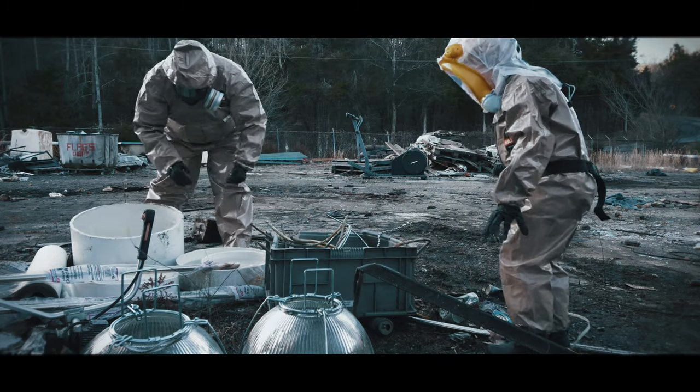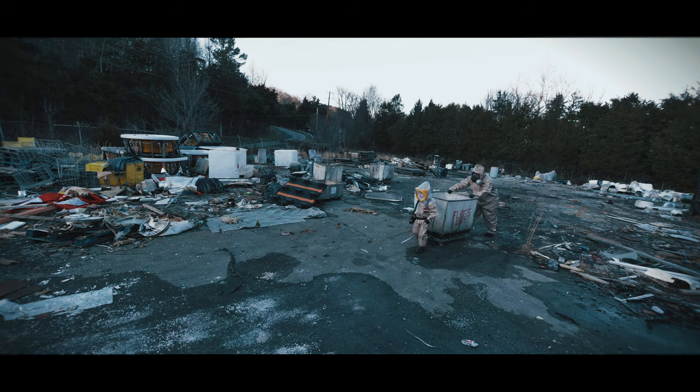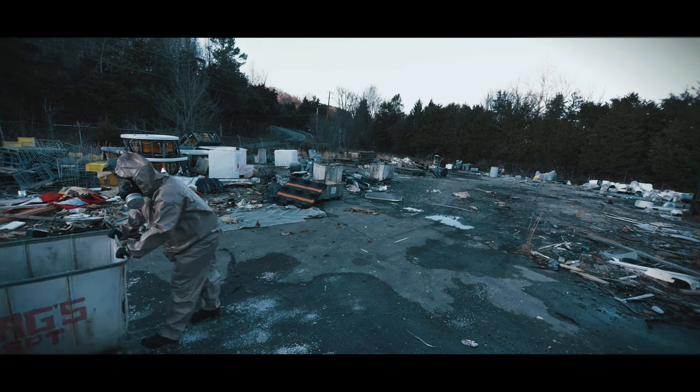The CM3M comes as a complete system including an expandable mask, blower unit, tubing, a back and waist carrier, integrated water bottle, and an Israeli NBC filter.